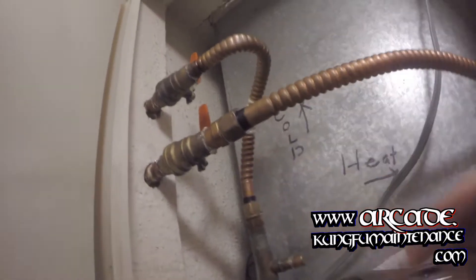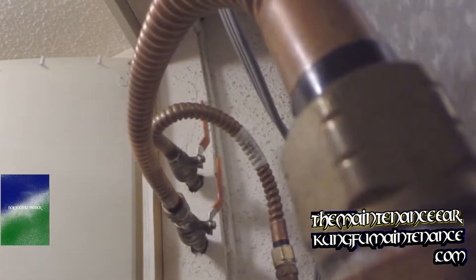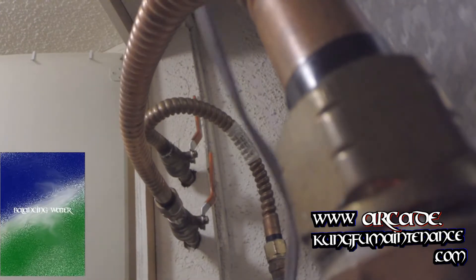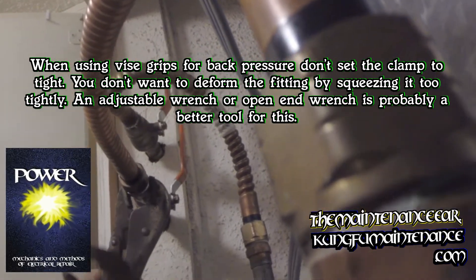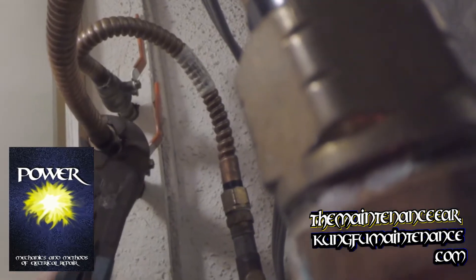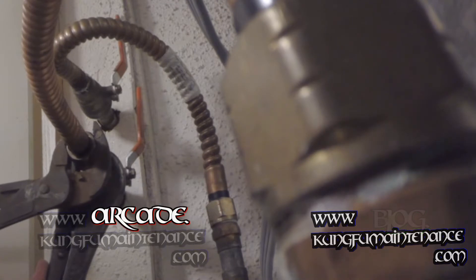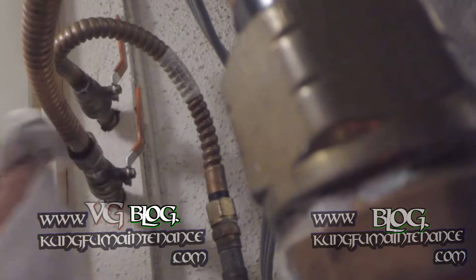We've got a tiny leak around this side right here, and a tiny leak on this side. Now it's a new line so it shouldn't have any problem. We're going to use a system of keeping back pressure. I'm going to tighten the line just a little bit. I don't want to get too crazy with it — just nice and snug. Same on the other side.